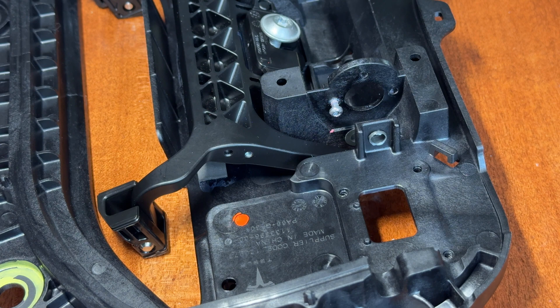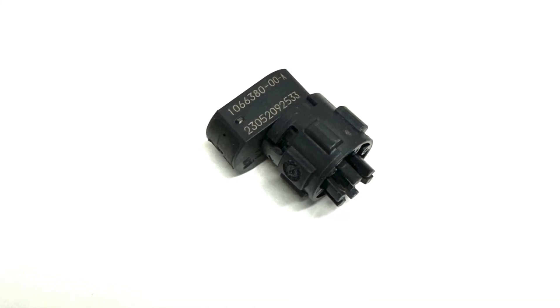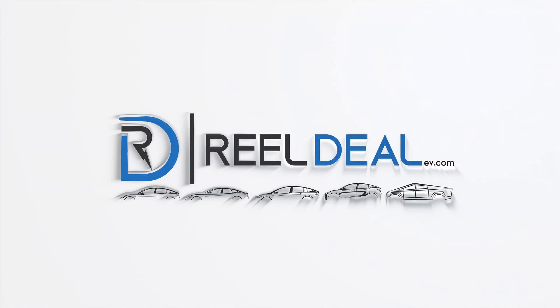If you're just getting the sensor, the part number is 1066380-00-A, and you can find it right on our website. Thanks for watching Real Deal EV — let us know if you have any questions. Take care.